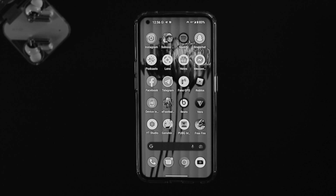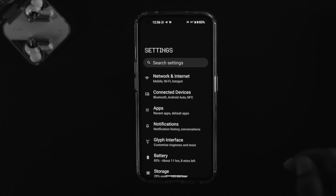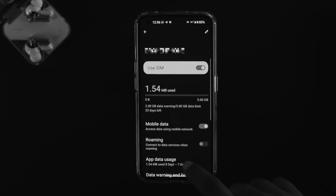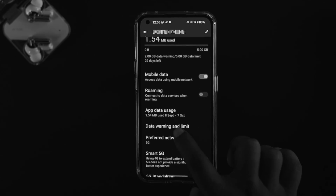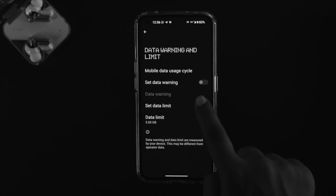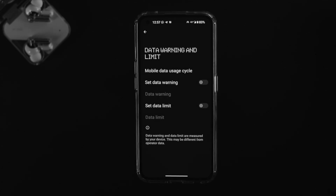If you still have the same problem, the next thing to check is your data restriction. Go to Settings on your Nothing Phone 1, tap on Network and Internet, then tap on your SIM card. Make sure your mobile data is enabled. Then tap on Data Warning and Limits — make sure to turn off the 'Set Data Warning' feature and also turn off the data limit on your device, as having a data limit set can cause this problem.